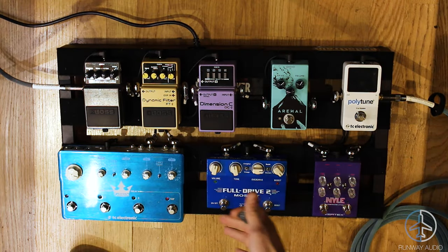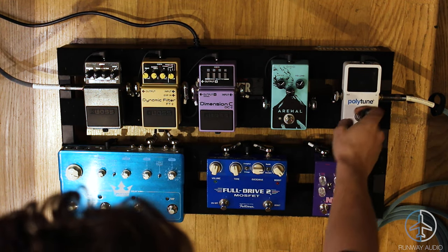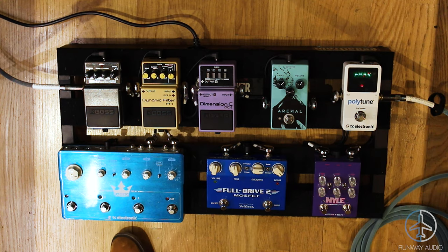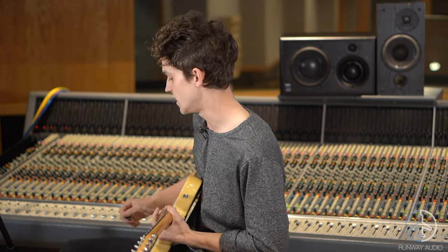The most important pedal on this board is the tuner — Polytune. This thing's great. I don't use the whole polytune option where you can strum all the strings and tune everything at once. I think it's a cool feature, but I've never used it. Anyway, get yourself a tuner. The first pedal you need to get is a tuner.